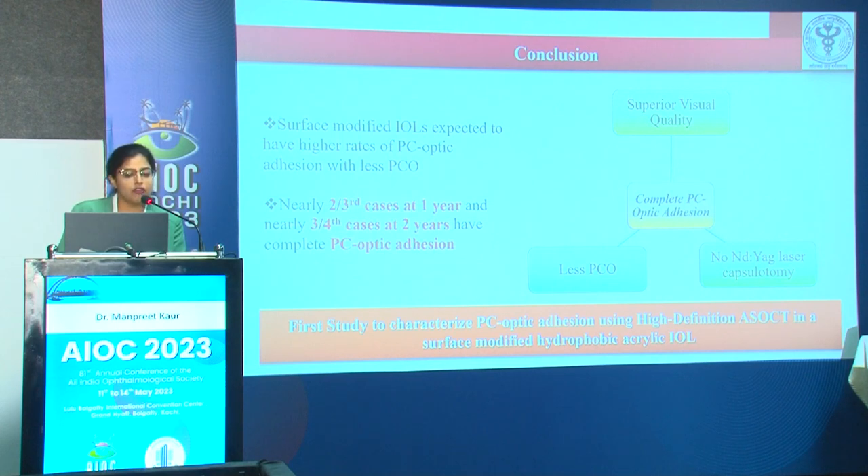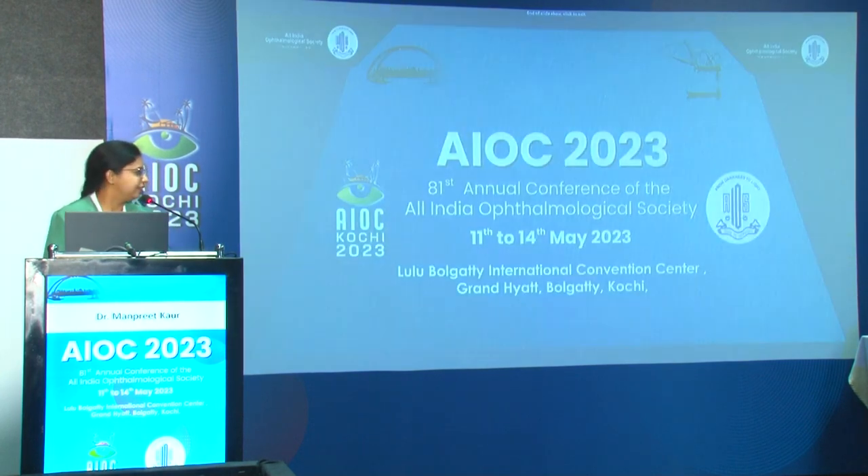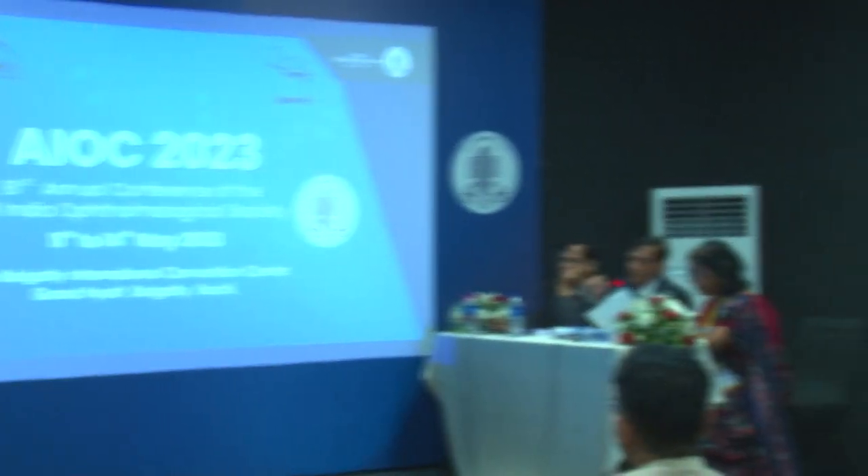PCO developed in only 7.5 percent of cases at two years; 92.5 percent did not have any PCO. Importantly, in the 7.5 percent that developed PCO, 85.7 percent had persistent PC-optic non-adhesion (p=0.001). Nd:YAG capsulotomy was needed in 3.2 percent of cases — those with PCO obscuring the visual axis — and all cases requiring laser capsulotomy had persistent PC-optic non-adhesion. Surface-modified IOLs are expected to have higher rates of PC-optic adhesion; complete adhesion leads to less PCO, superior visual quality, and no need for Nd:YAG laser capsulotomy. This was the first study to characterize PC-optic adhesion using AS-OCT in a surface-modified hydrophobic acrylic IOL.